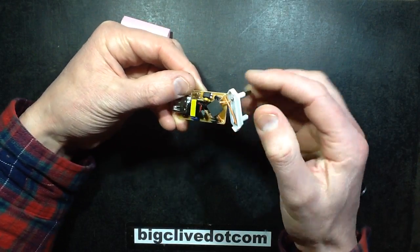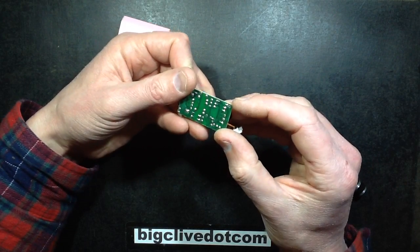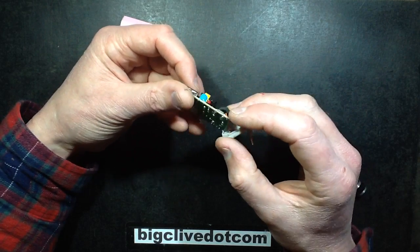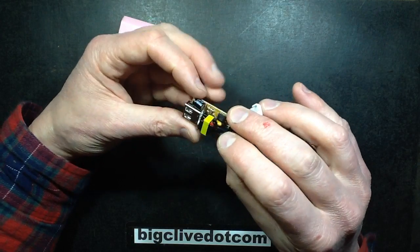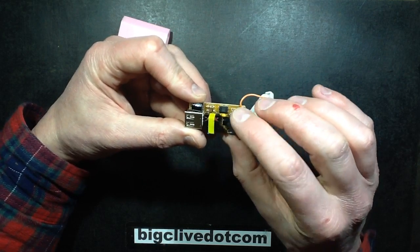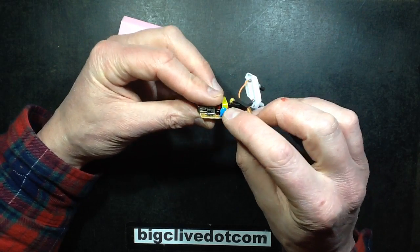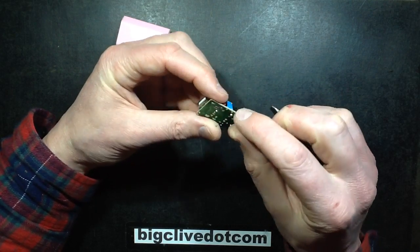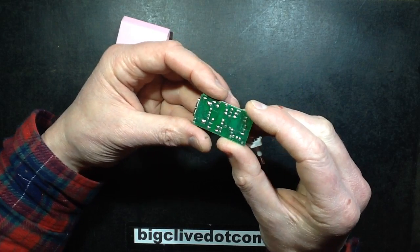So what have we got? The mains comes in, goes through a single diode as the rectifier. There's an electrolytic capacitor under a sticky pad. It's a two-transistor design with an opto-isolator for feedback. And it's got this very small electrical interference suppression capacitor — uncomfortably small — between the live side and the output.